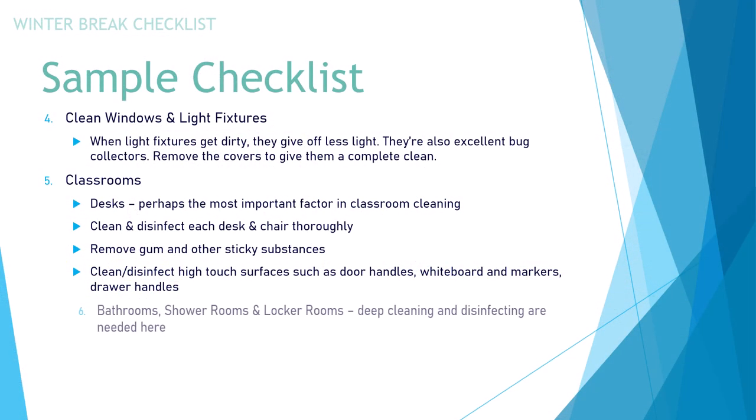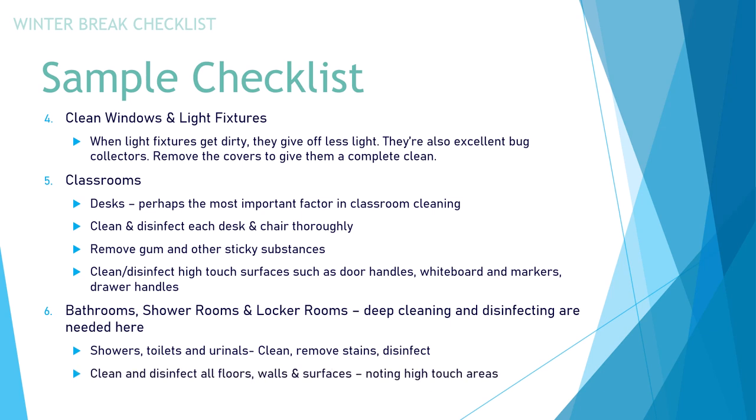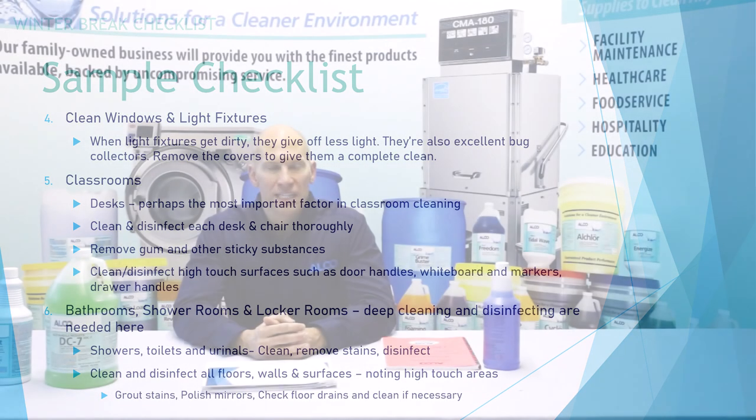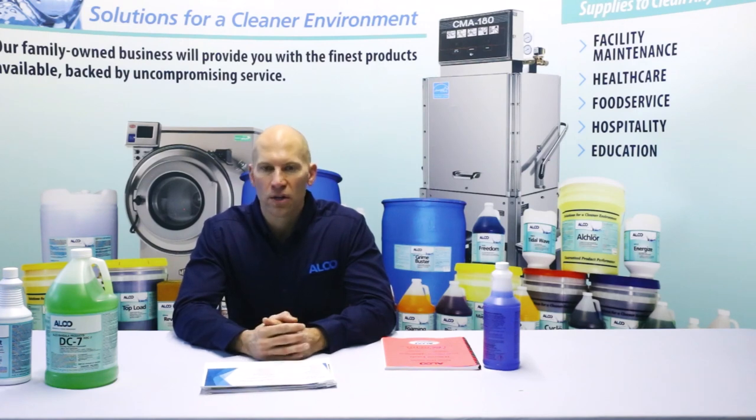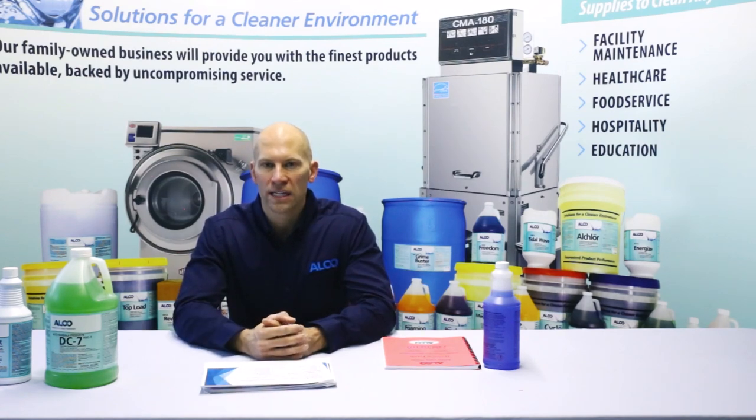Sixth, deep clean and disinfect bathrooms, shower rooms, and locker rooms. Showers, toilets, and urinals — clean, remove stains, and disinfect. Clean and disinfect all floors, walls, and surfaces, noting high-touch areas. Your floor work will include addressing brow stains. Check and clean floor drains as necessary — a lot of odors come from floor drains, and sometimes the trap just needs water put in there to seal out odors from the sewer.